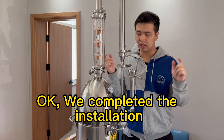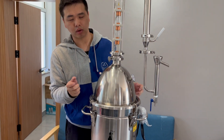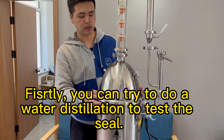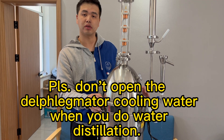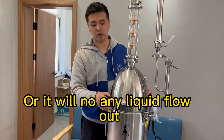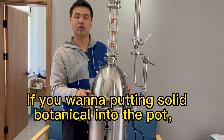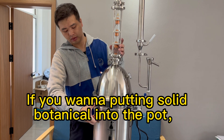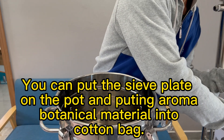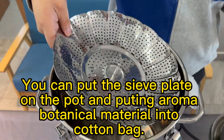We have completed the installation. First, you can try to do a water distillation to test the seal. Please don't open the dephlegmator cooling water when you do water distillation, or liquid will flow out. If you want to put solid botanical material into the pot, open it, place the sieve plate on the pot, and put the aroma botanical material into a cotton bag.